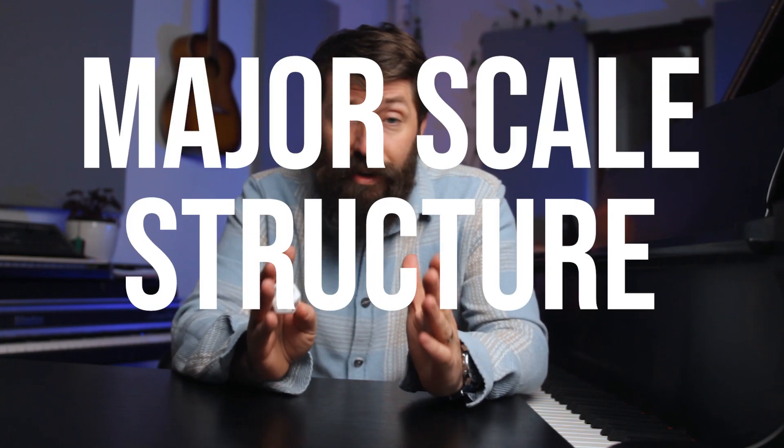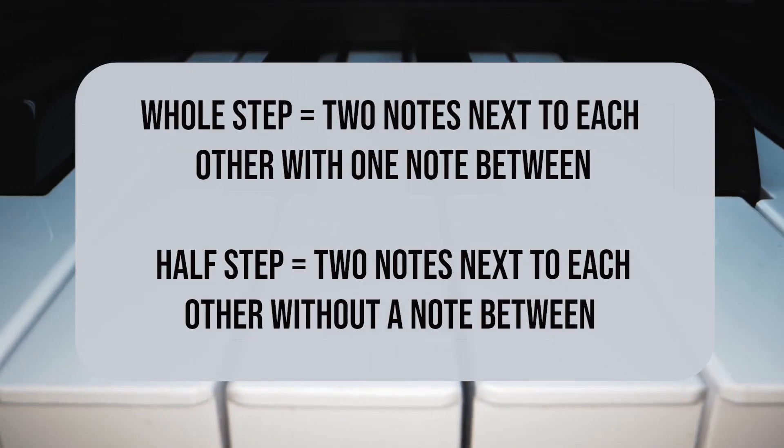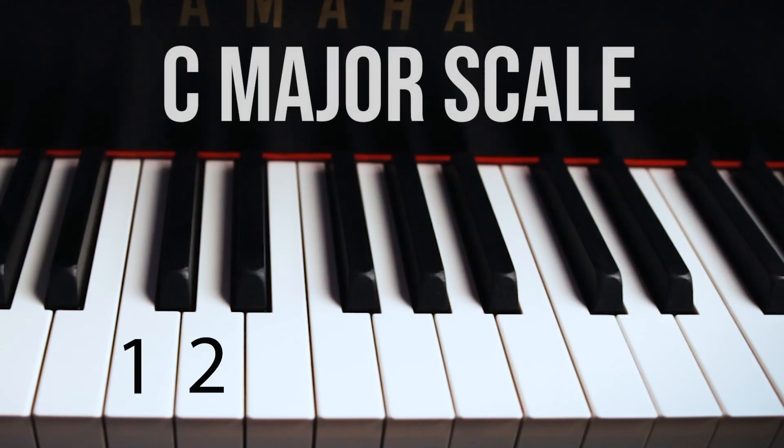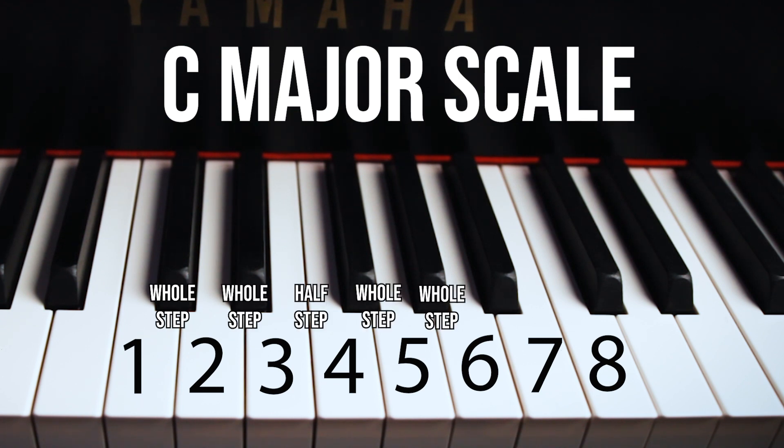There's a simple trick to figure out the notes of any major scale, and it has to do with the major scale structure — the sequence of whole steps and half steps. A major scale has eight notes going from one note to the next: whole step, whole step, half step, whole step, whole step, whole step, half step. You can run that pattern from any note and figure out a major scale.